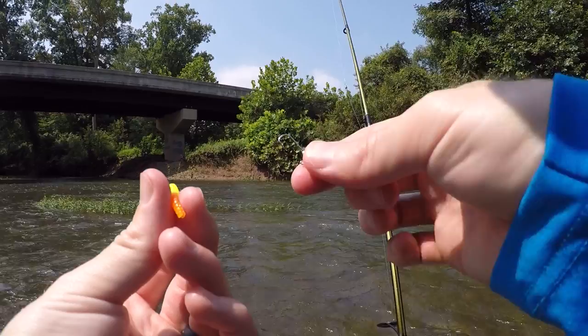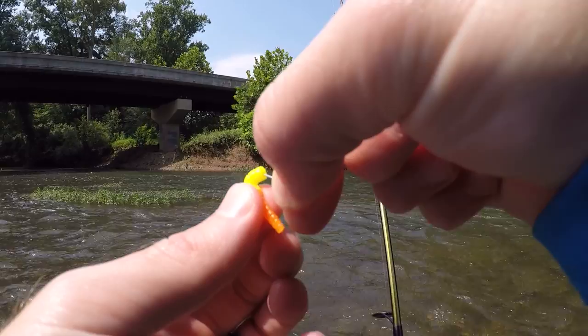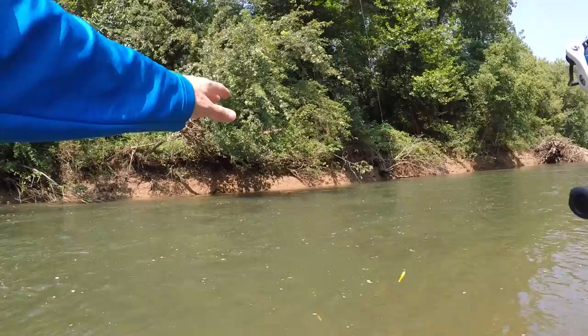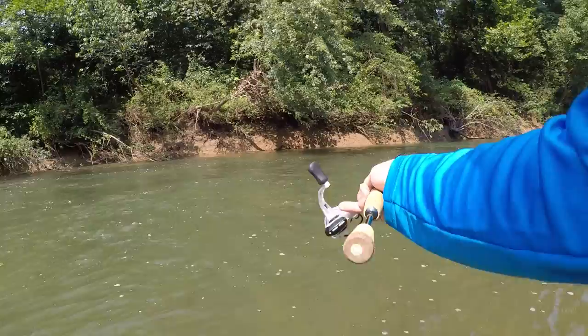I'll show you real quick how I rig this up. Just take the trout magnet jig head and the soft plastic — go right down the center and come out right where the tails start to split, just like that. You want that trout magnet to be pretty straight on the hook. If you're fishing and see some shade from an overhanging tree or just shade in general, always make a couple casts to it, especially fishing late summer because those fish are looking for shade to get out of that hot sun.